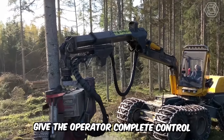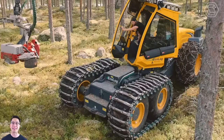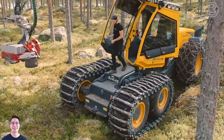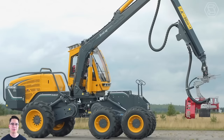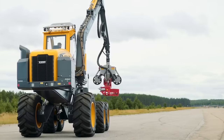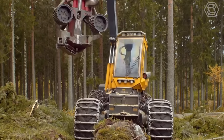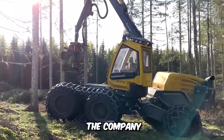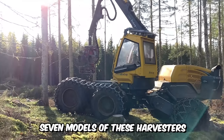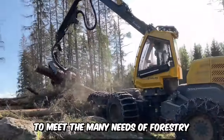Ecolog Machines gives the operator complete control regardless of ground conditions, thanks to the unique Pendulum ARM technology. With exceptional ground clearance, reliability, serviceability, and a powerful harvester crane, you can achieve high productivity and a favorable total cost of ownership. The company currently has seven models of these harvesters with different features and quality to meet the many needs of forestry.